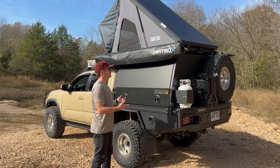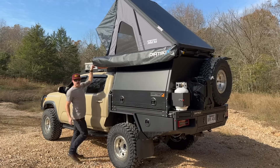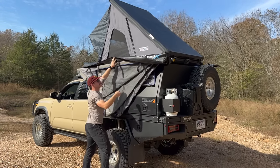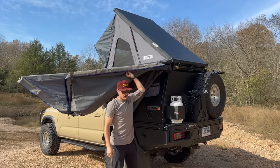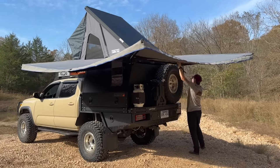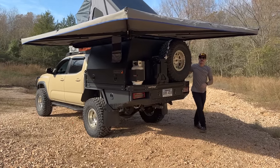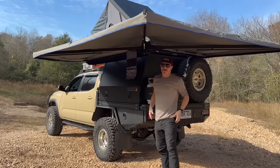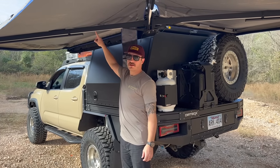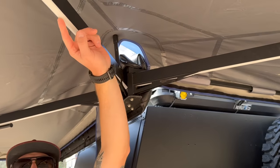I'm going to open the 270 awning in real time so you can see how long it takes — which isn't long at all. Just these three straps, just like most other awnings. The whole thing sweeps around and hooks on. There are poles on each leg if you want to stake them down. The lights are recessed into the awning — they throw a lot of light. I think they can be color-changeable, but these specific ones are just white.